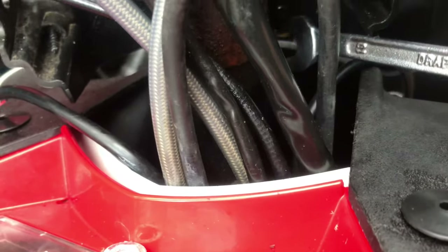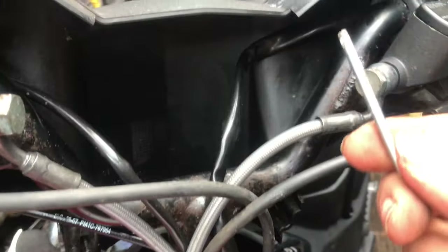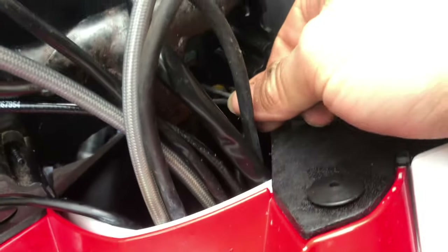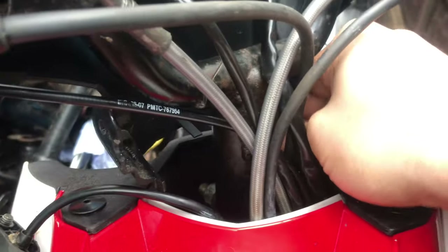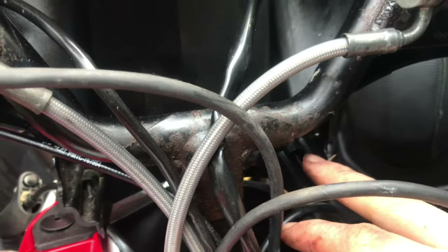The only thing holding this on now is a little allen key screw down there. Got the correct size allen key - now this is going to be a pain in the arse to get this screw out. I can't even see it. So I thought this one was bad back here, but it turns out there were two more screws - one up under there and one up under there.